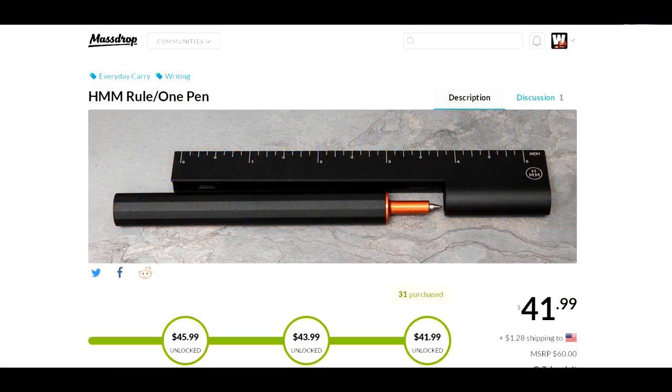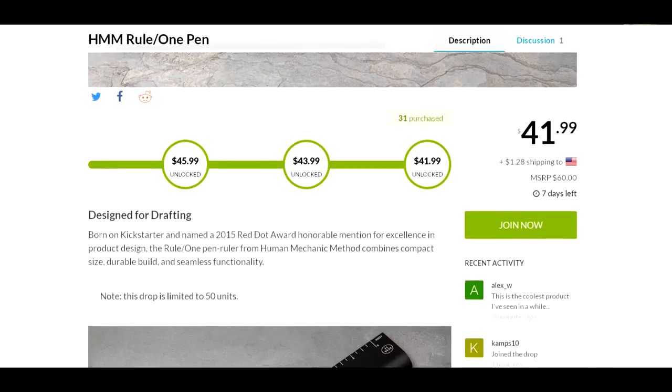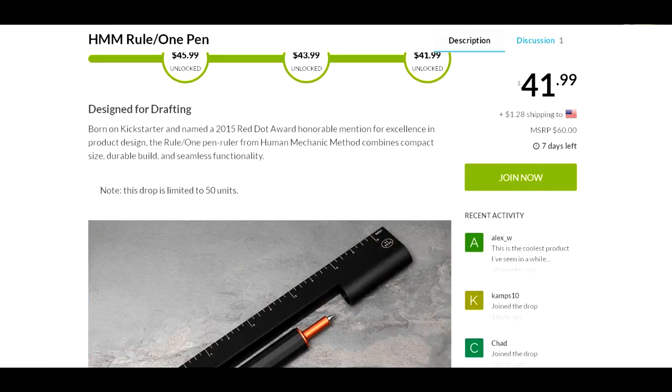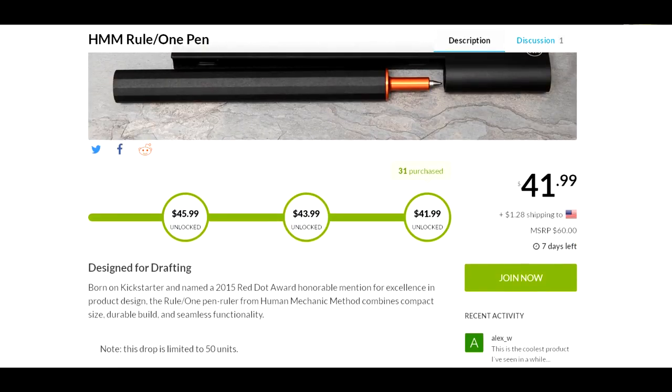Hey YouTube, Joe here. I just want to bring your attention to this one cool item I found today. It'll just be labeled as an interesting find — it's coming out of Massdrop. It's the HMM ruler and pen. HMM stands for Human Mechanic Method, and it's $41.99 with almost $2 shipping, so it's like $43 shipped.